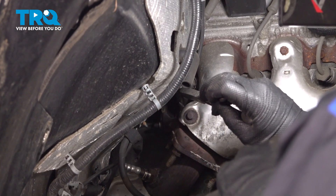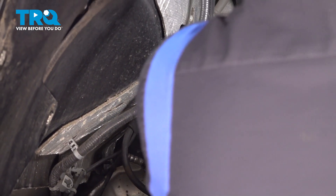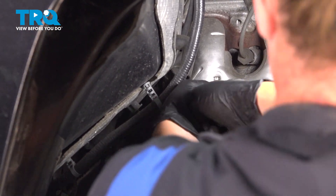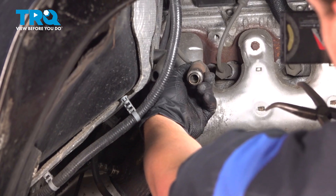We're going to remove the plug wire from the plug. We're going to use a pair of pliers, grab on the side of the shielded part, and pull straight out. Remove the coil wire.